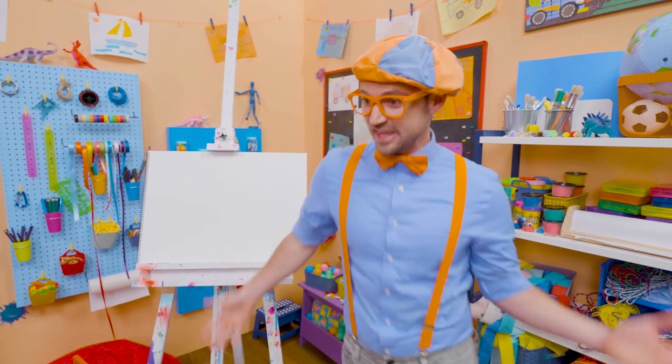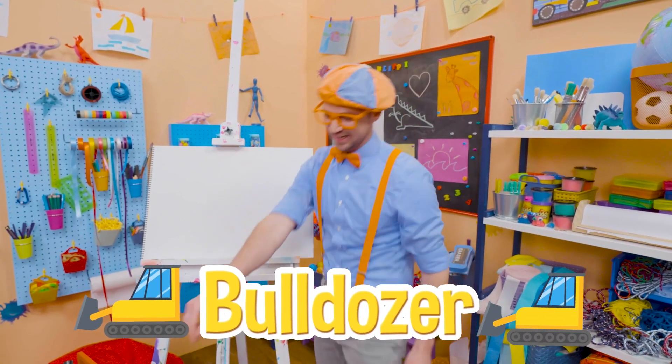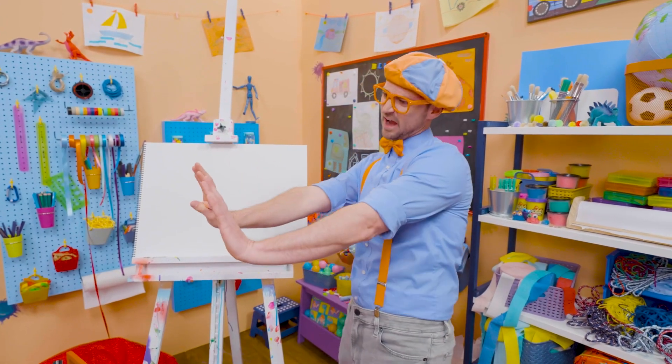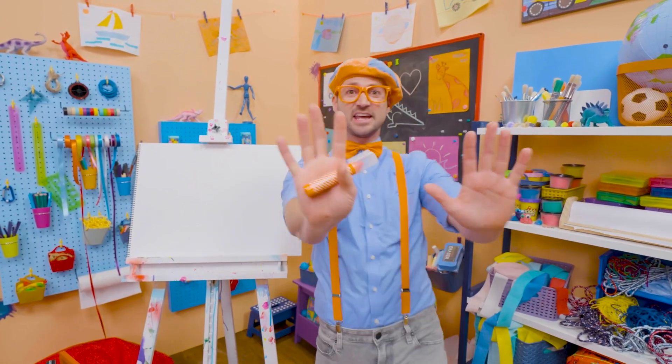And you know what we're drawing today? Yeah, a bulldozer! Yeah, I love bulldozers. They're so big and heavy, and they push with that front blade anything and everything out of its way!